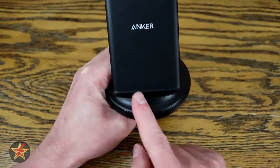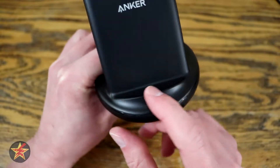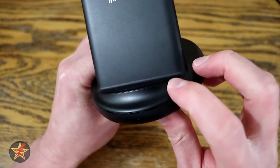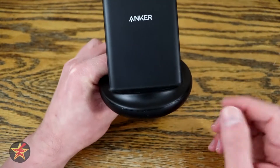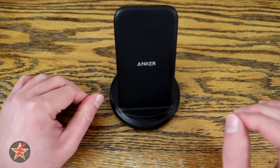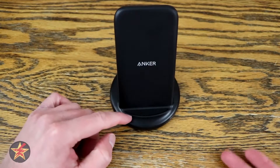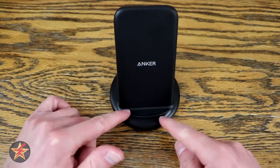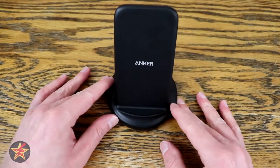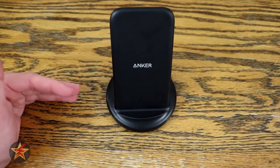The one thing I didn't particularly care for is that the rubber foot where your phone sits really feels cheaply put in place. After the first time I used it, I noticed a corner was coming up. That's a small, nuanced thing — but if your phone heats up on this, you'd hope the glue holding the rubber foot would hold up to that. For reference, I'm not super-charging my phone; it's a Pixel 5.